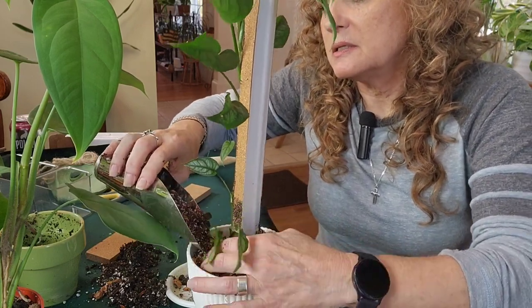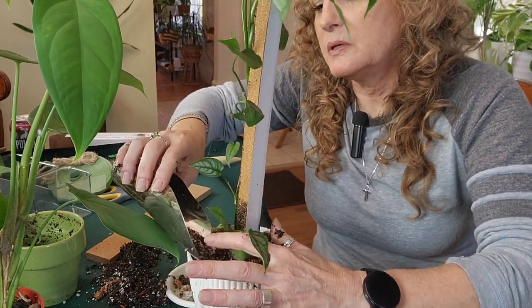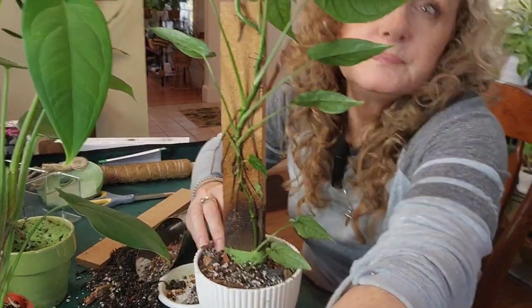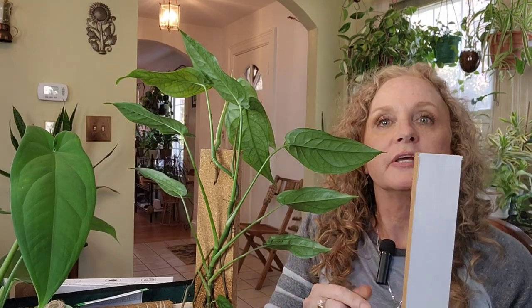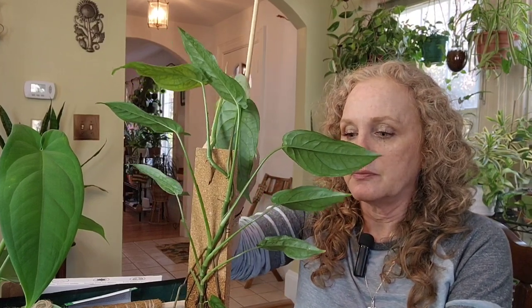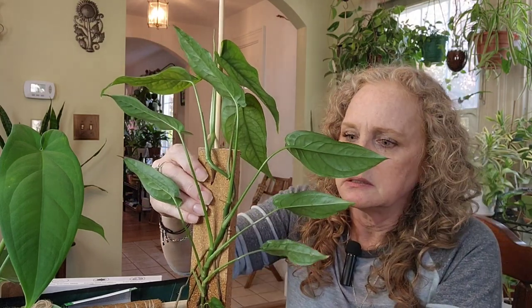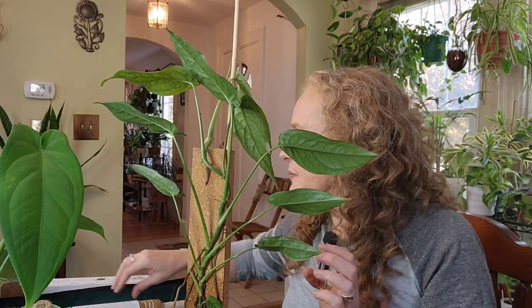I put extra worm castings in this batch of soil. That's pretty good. Now I'm going to put this up here and add the other piece — another stake right beside this one, up against the back, like that. I'm going to tie it with some string to hold it together.